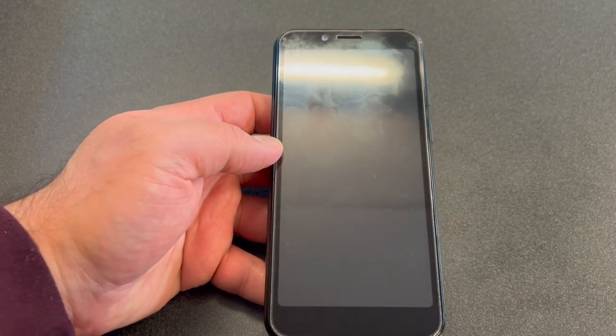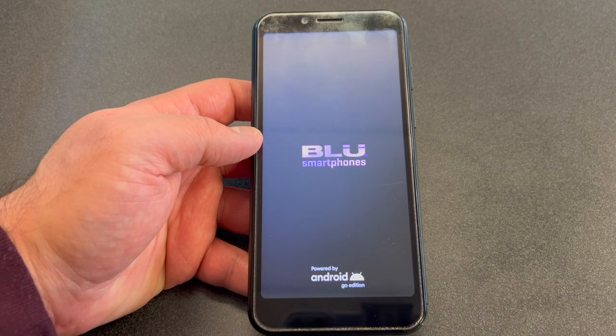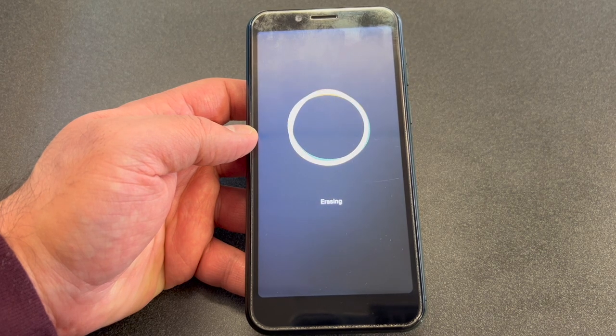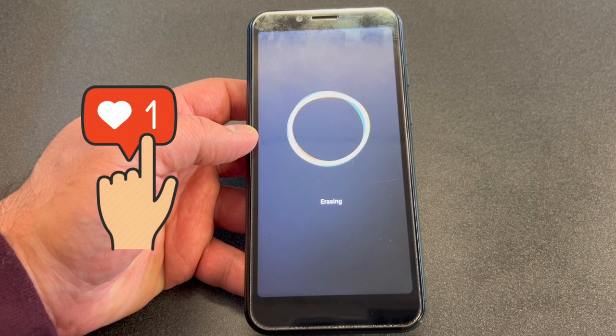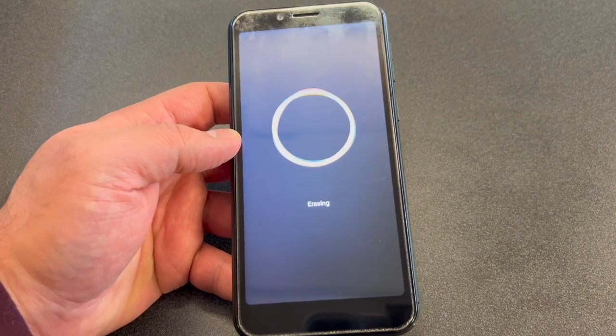To confirm that option, press the Volume Up key. Once you press that, give it a couple seconds and it will restart and start performing the erasing and deleting everything off the device. That's it guys! If you found this video helpful, don't forget to like and subscribe to my channel. Thank you for watching — I'll see you next time.